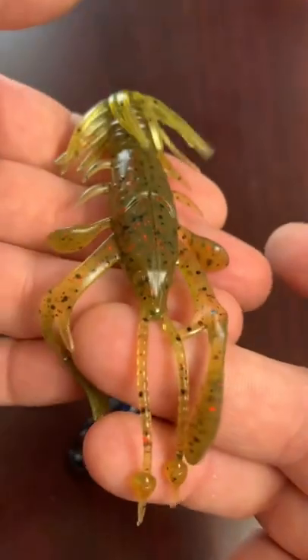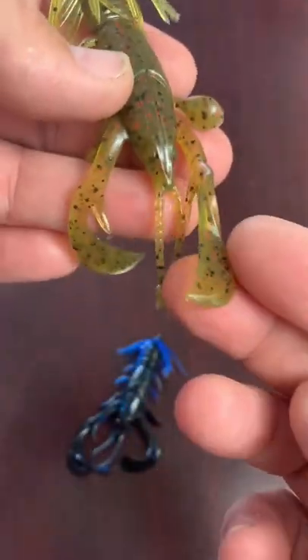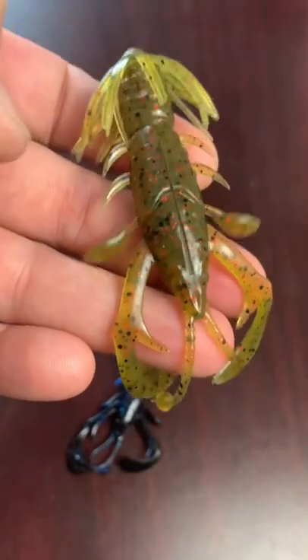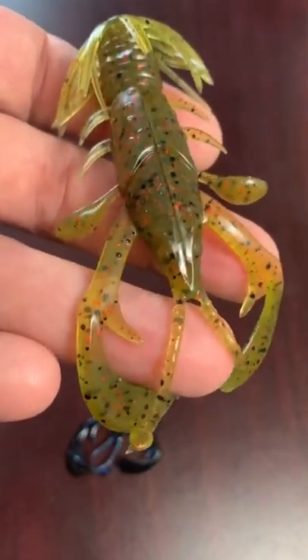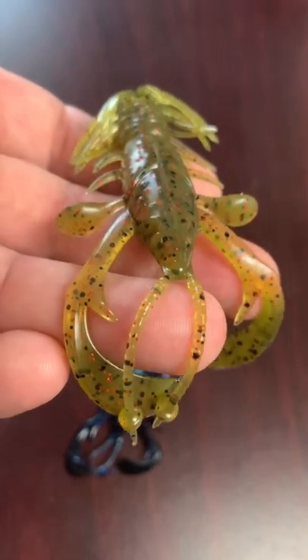Take a look at that 3D mold on these and the action those claws are going to give. Basically, you won't be able to work this thing wrong. You can rig it so many different ways. The action is going to be amazing. That's just a super realistic lure — check that out.